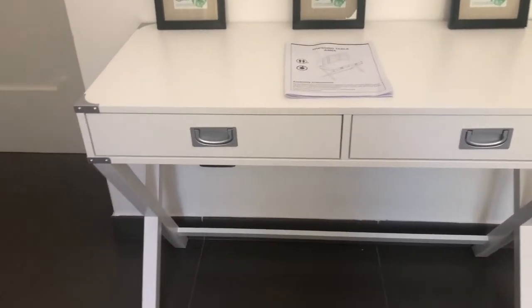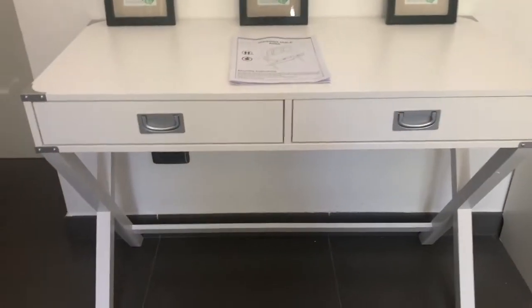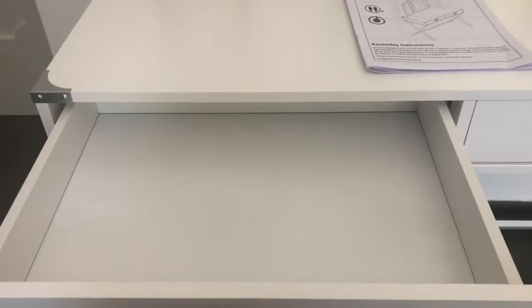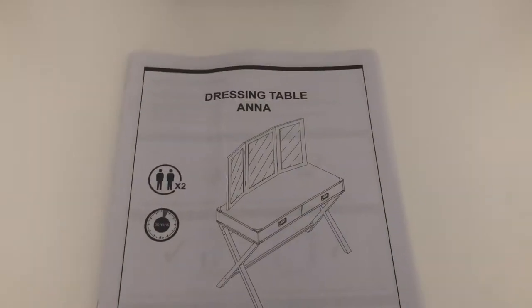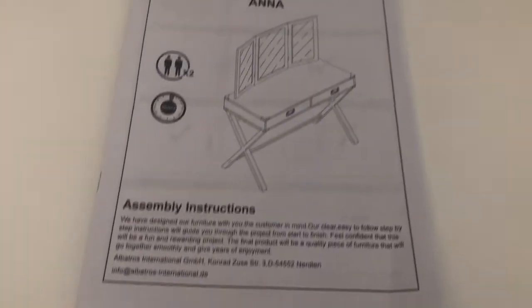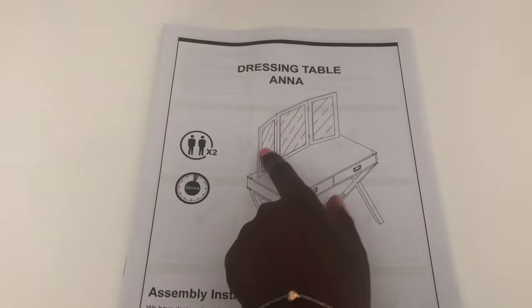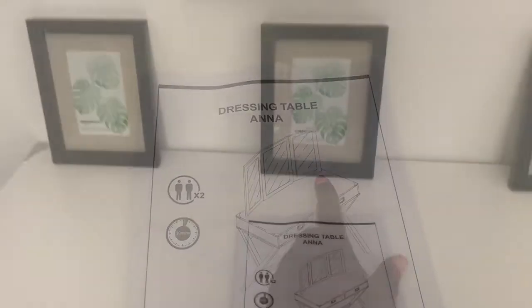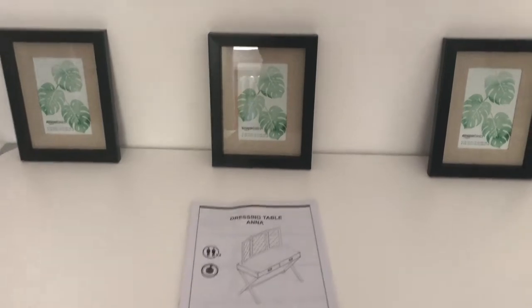As you can see, it is white with that silver detail going on — those two drawers with a silver handle. Look how big and spacious it is! I'm going to put all my makeup in there. It's called the dressing table Anna from Albatross International. It had an option where I could buy the mirror too, but I decided not to. I've put these picture frames from Amazon just for decorative purposes.